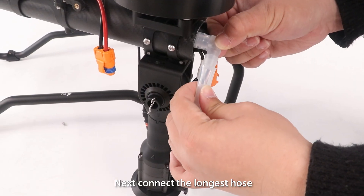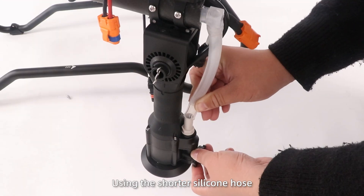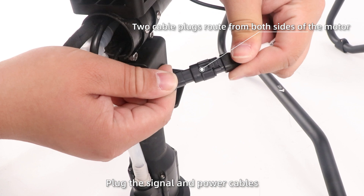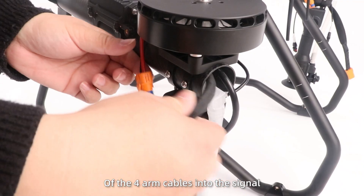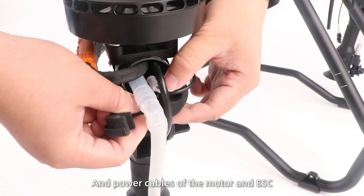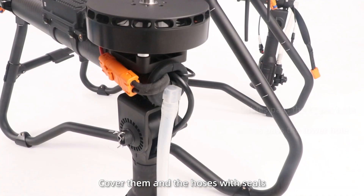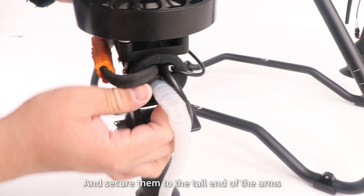Next, connect the longest hose to the barbed end of the nozzle using the shorter silicon hose. Step 5: Plug the signal and power cables of the four arm cables into the signal and power cables of the motor and ESC. Organize the cables, cover them on the hoses with seals, pass the hoses through the lower holes and secure them to the tail end of the arms.